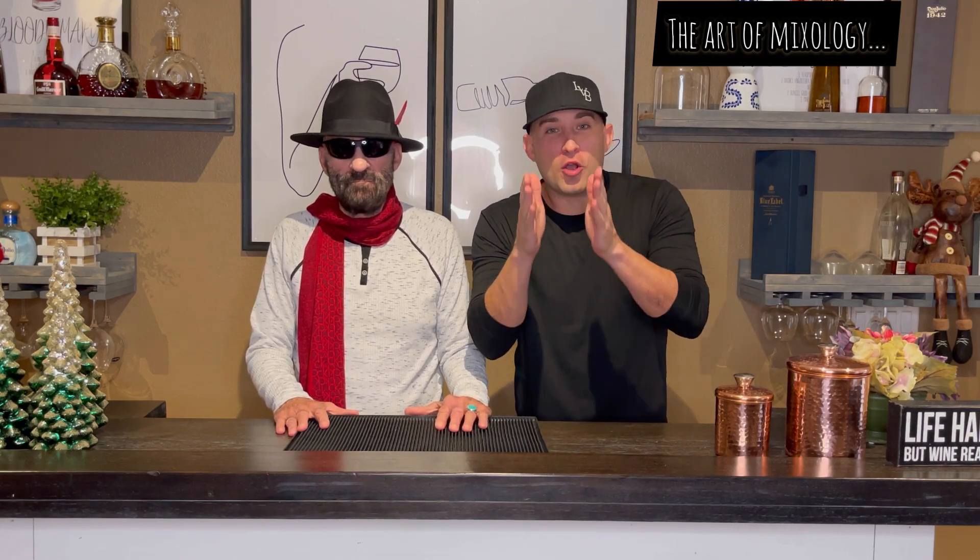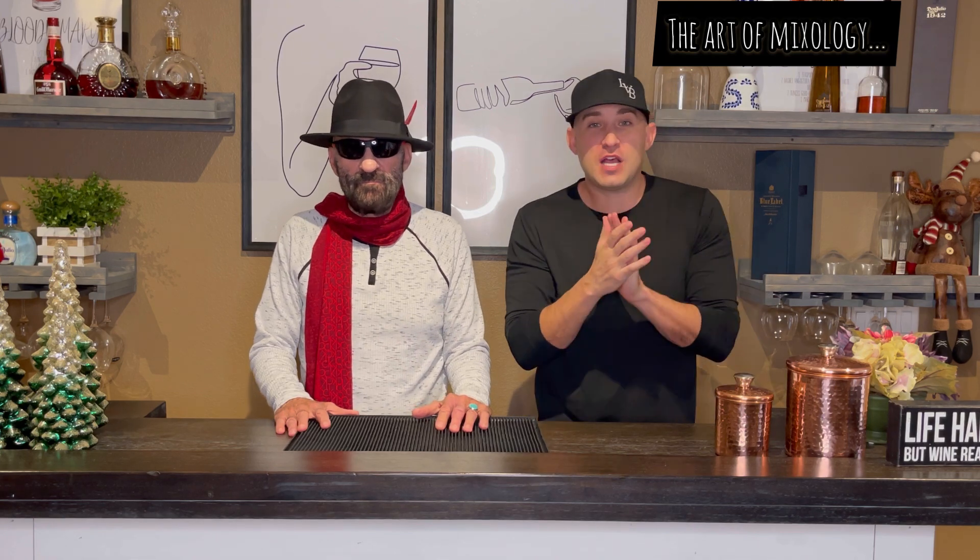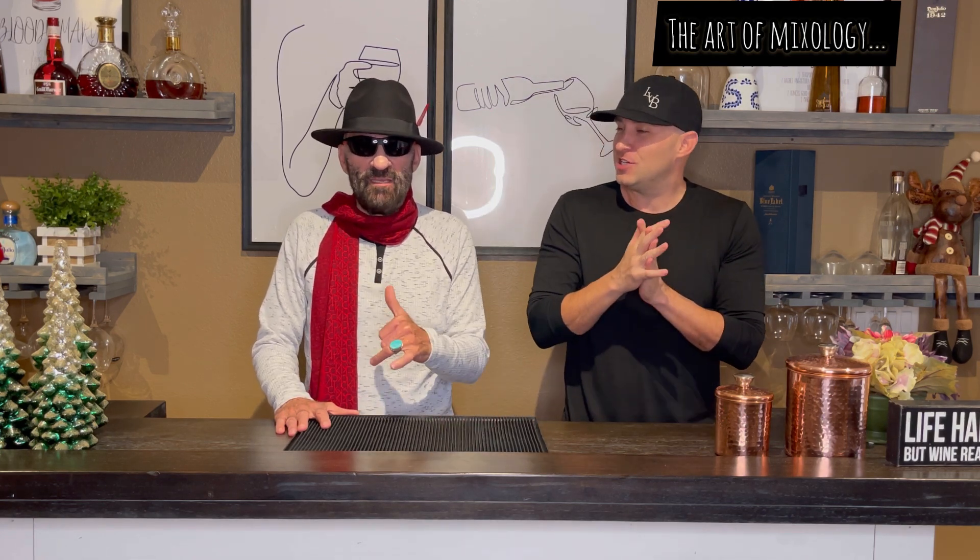What's going on out there guys? Welcome back to episode 9 of The Art of Mixology. I'm your host LBB, and I'm Johnny Vegas.